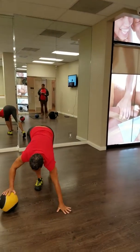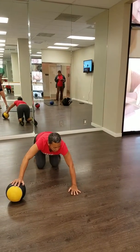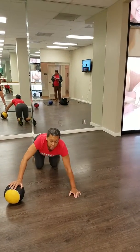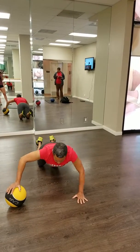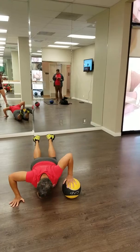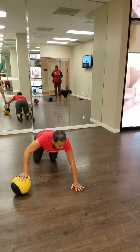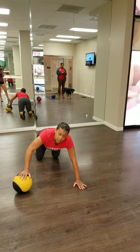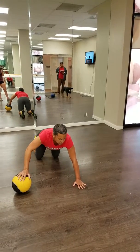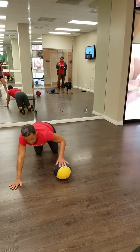Push-ups with the ball. On this one you want to be careful of your elbows and your wrists. Modification on the knees. Slide over to the other side. You really want to try to keep your elbows over your wrists — be really careful. Form is very important. Never want to hurt ourselves.